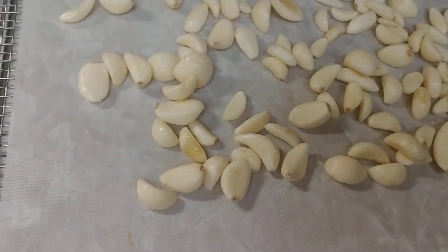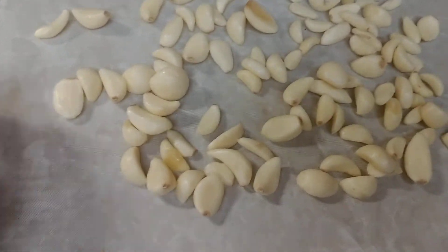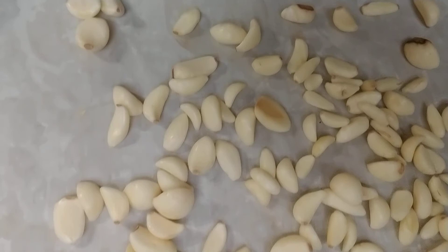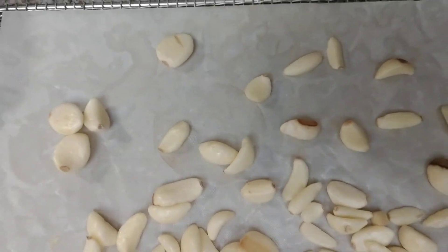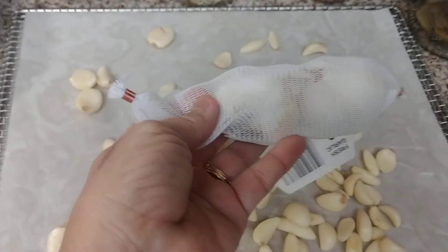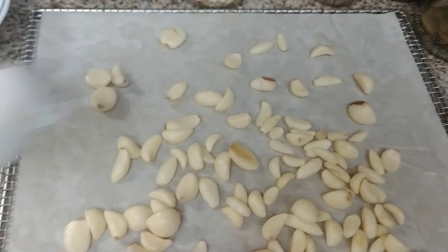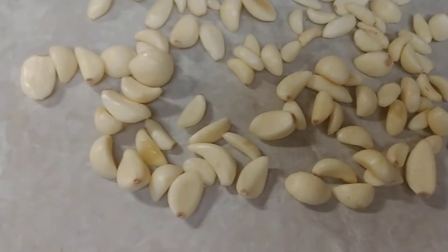You can make garlic powder, make garlic salt out of it, whatever you want, and have it on hand. It's a great way to use up any garlic that is left over from a recipe. I buy them like this, pre-peeled — just make sure that all the paper is off of them.